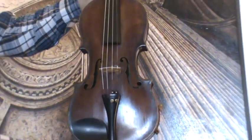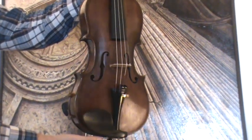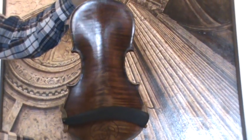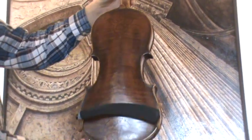Beautiful antique violin in the style of Gaspar d'Azalo, especially the soundholes and the double inlay purfling on front and back, with the back ending on the upper and lower block in ornamental design.